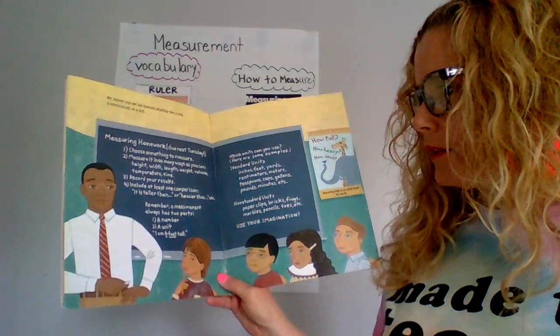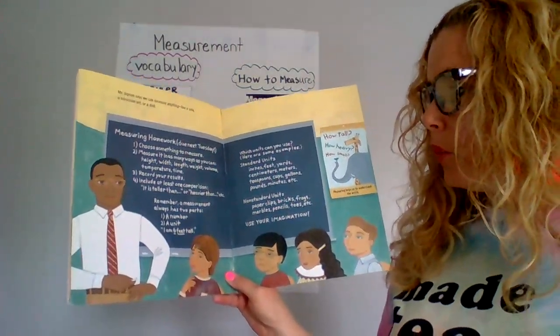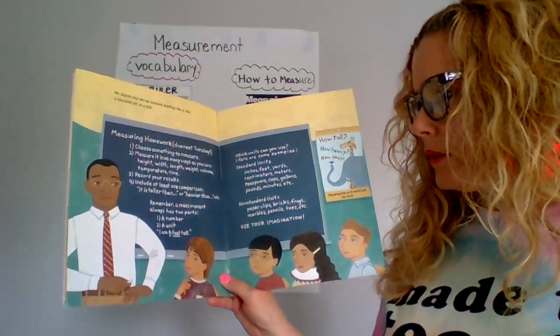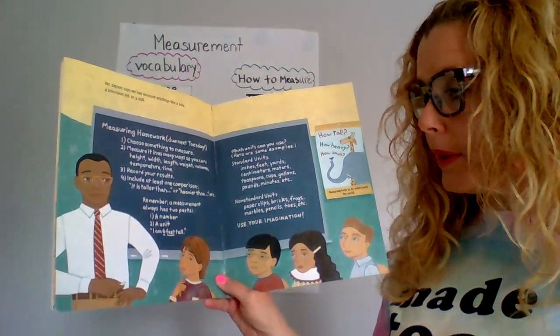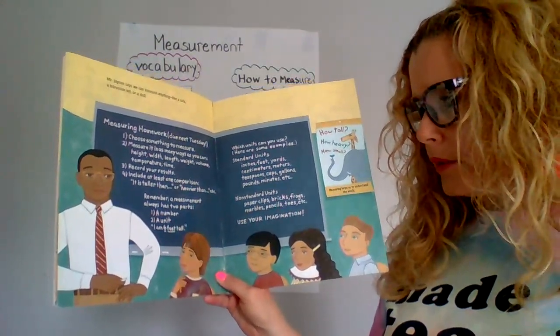Two: measure it as many ways as you can — height, width, length, weight, volume, temperature, time. Record your results. Include at least one comparison: it is taller than, it is heavier than, etc. Remember, a measurement has two parts: one, a number; two, a unit.